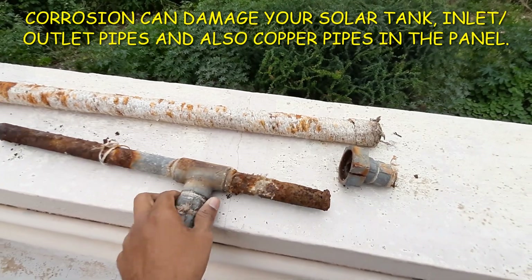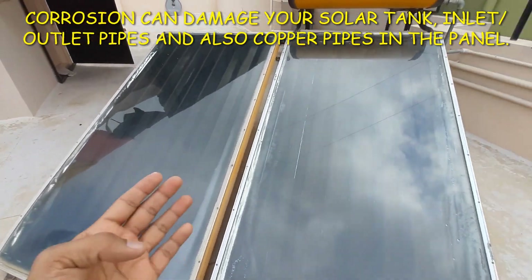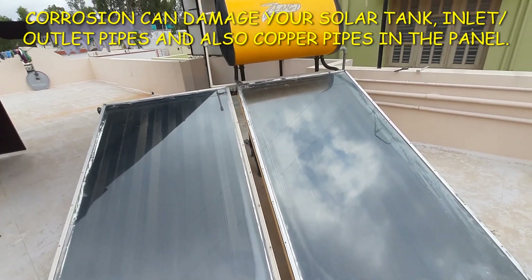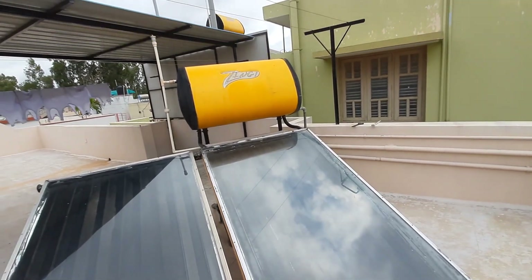This incurred a lot of cost and we had to replace the entire pipe unit. Thankfully, we didn't have any issues with the copper pipes on the solar panels, so that saved us. It is always better to check your anode rods or sacrificial rods at least once a year.